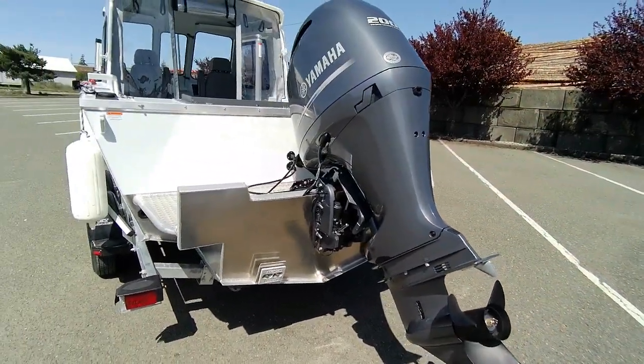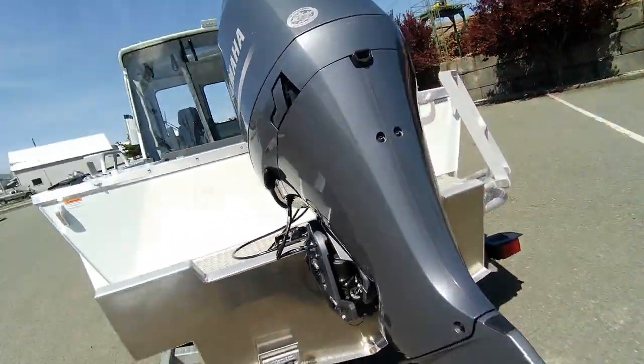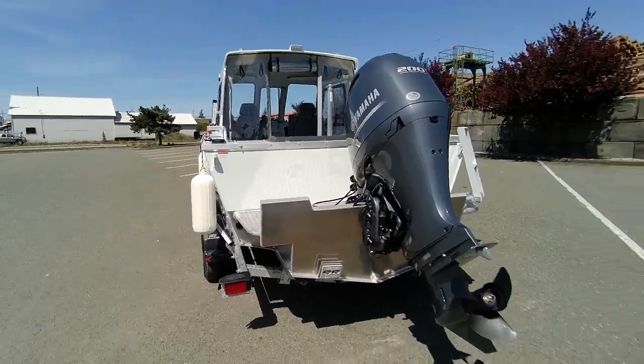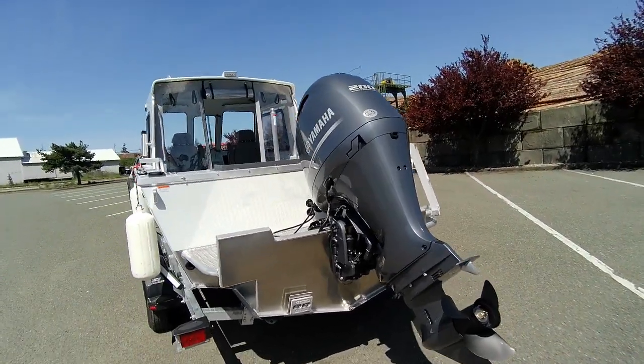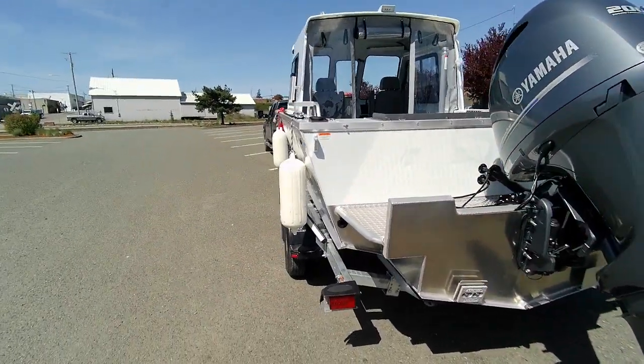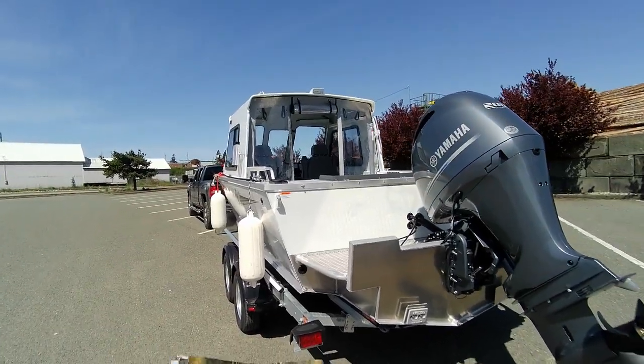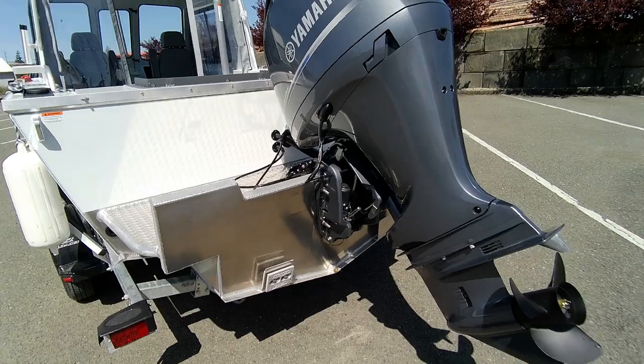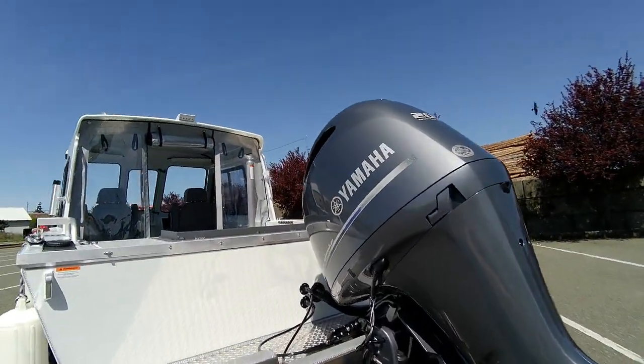Stainless props are heavy. They do have a shear hub in them, but if you ever bury one you may have issues. A big V6 has got the gear case to handle it because they are a little harder on the gear case. You've got stainless, zinc, drain plug, and hydraulic steering.